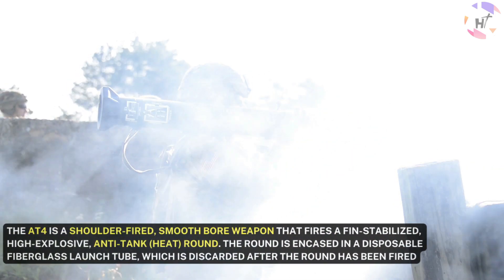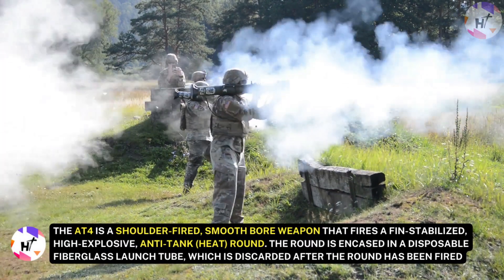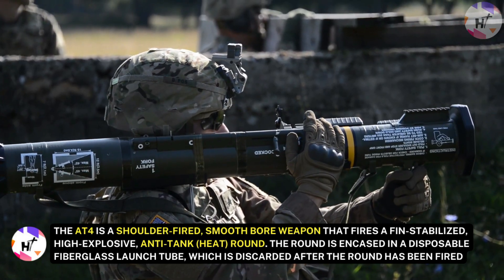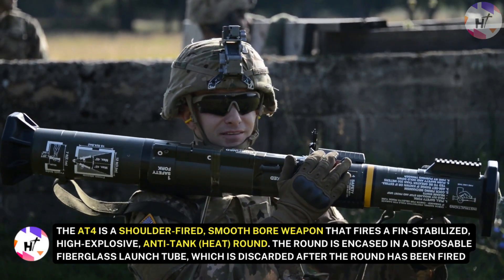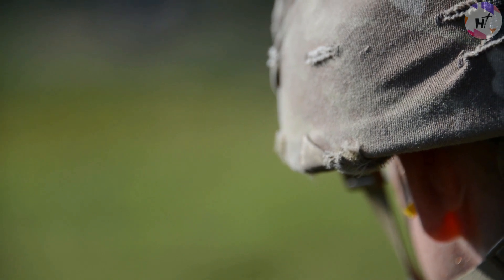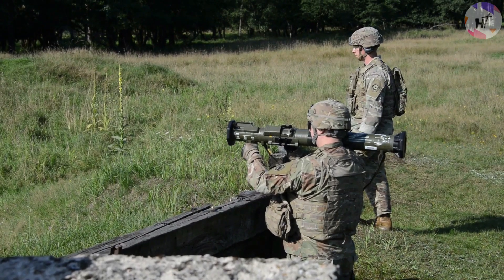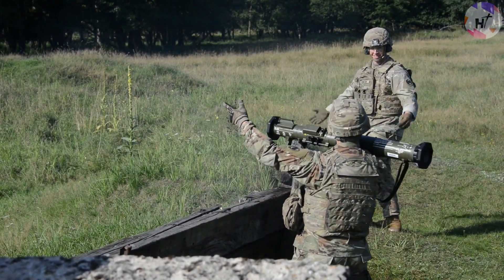The AT-4 is a shoulder-fired, smoothbore weapon that fires a fin-stabilized, high-explosive, anti-tank HEAT round. The round is encased in a disposable fiberglass launch tube, which is discarded after the round has been fired. This design allows the AT-4 to be relatively lightweight and easy to carry, as the launcher does not need to be reloaded.